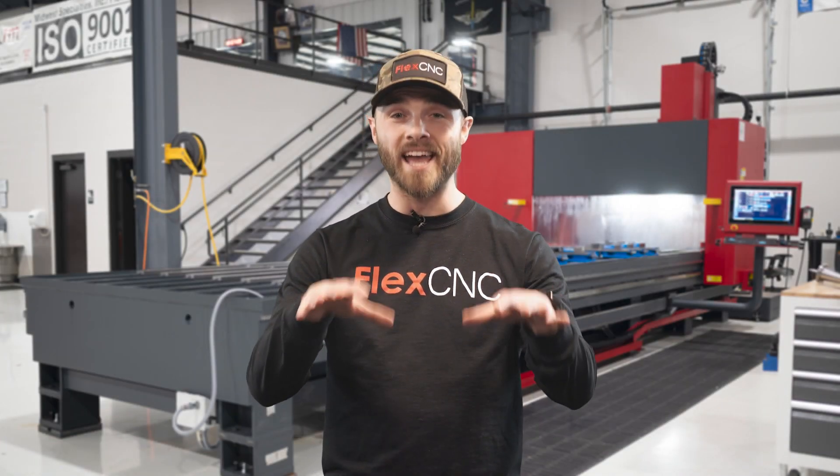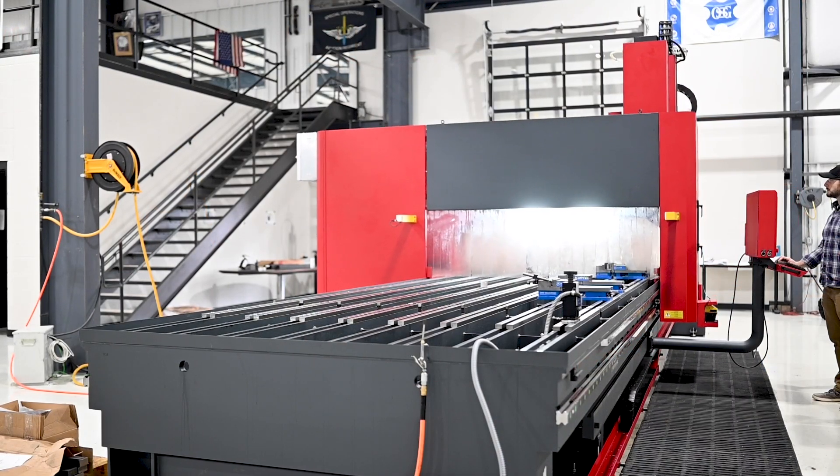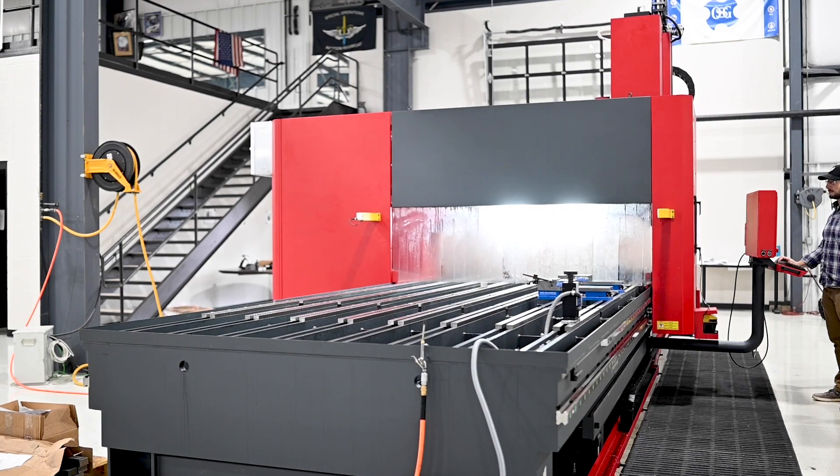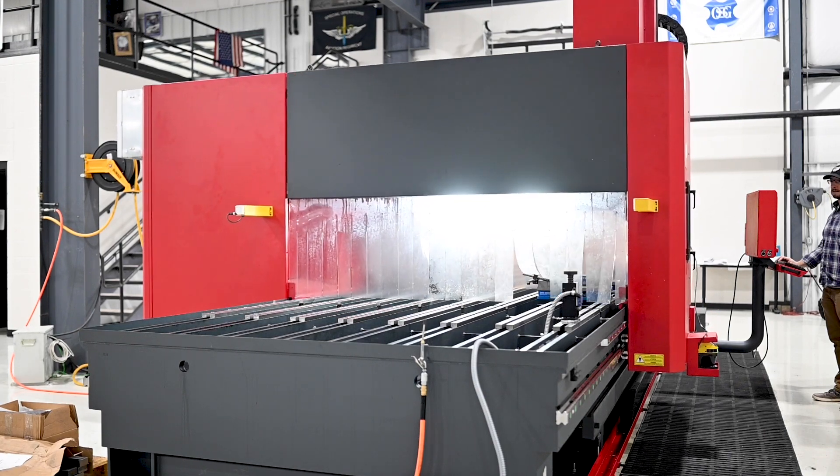On a standard vertical machining center, operators rely on the table for part mobility, limiting the maximum table load. On a FlexCNC, however, the spindle moves instead of the bed, and this allows operators to work with materials or parts of any weight or size.